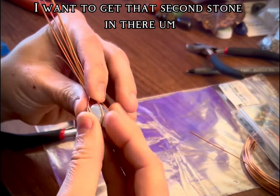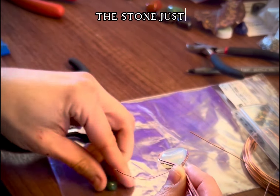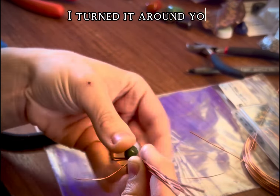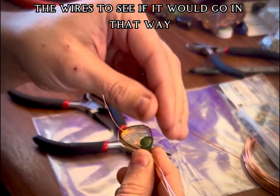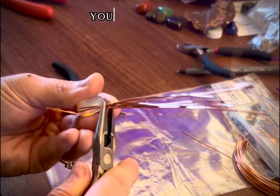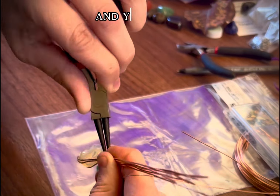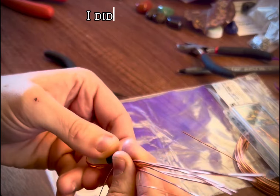I'm really glad I did this because where I'd done that wrapping at the top was too low — that second stone just would not fit. I tried different angles, I turned it around. I tried widening the wires to see if it would go in that way and it popped out. So I decided I need to pull up those wires that I wrapped — I need more room to fit that second stone. After a little more finessing and effort, I did get it to fit.